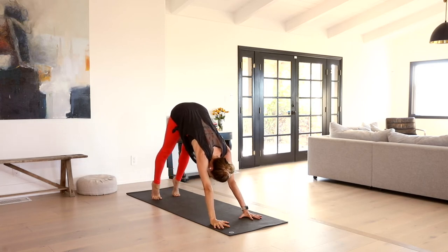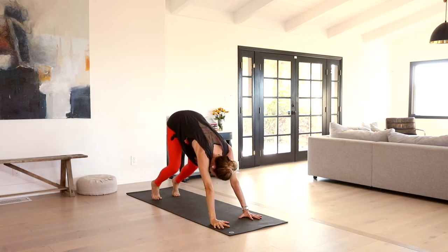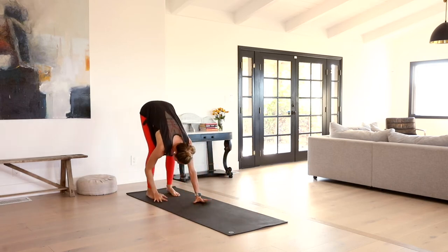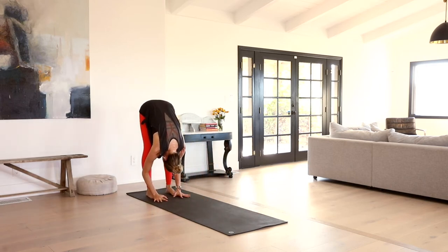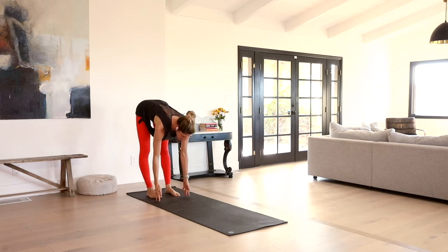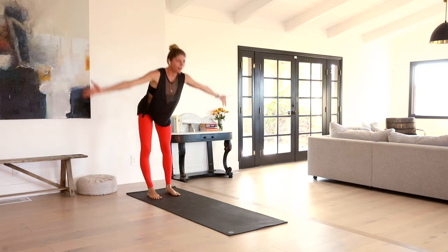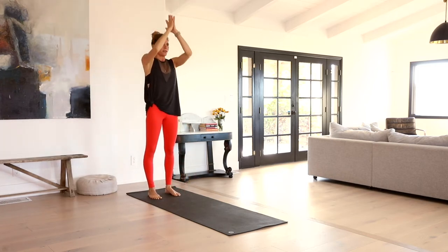Inhale, heels high. Bend the knees. Empty up the breath and we're going to walk the hands back to the feet. Inhale, lift your heart halfway. Exhale, fold. Rise all the way up. Inhale. Exhale, hands to heart.